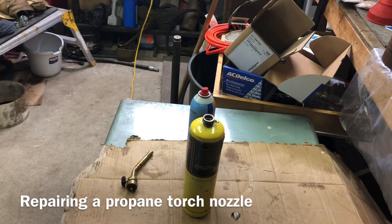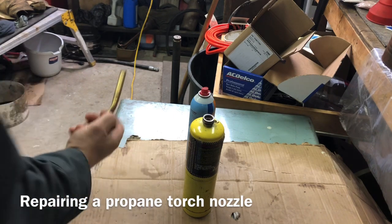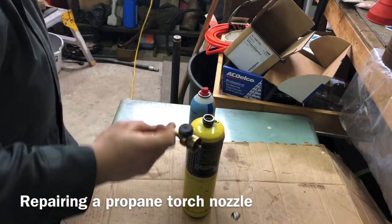Raised Repair Zone. Today we're going to talk about propane burner tips.